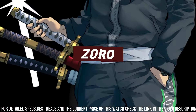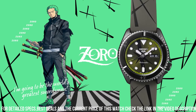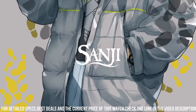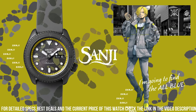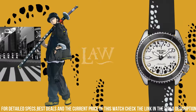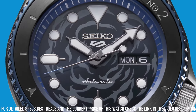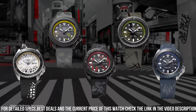Movement type: automatic with manual winding. Functions: stop seconds hand, day/date display. Water resistance: 10 bar. Weight: 94.0g. Features: unidirectional rotating bezel, see-through and screw case back. Power reserve: approximately 41 hours.